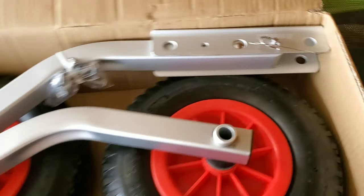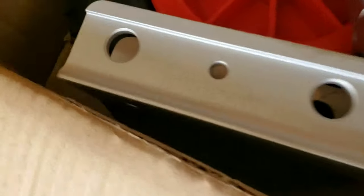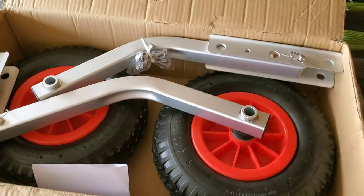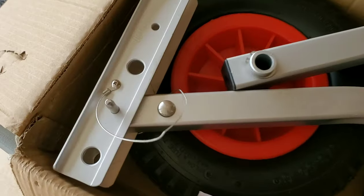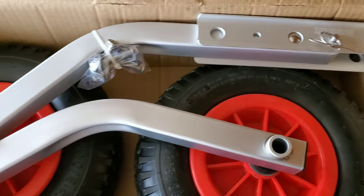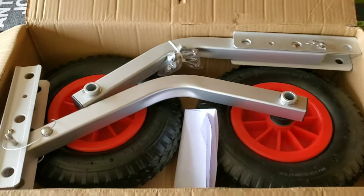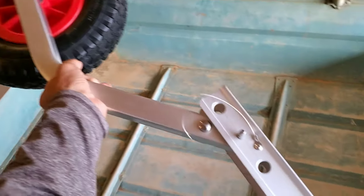Okay, here they are guys — the Brocraft transom mount boat launch wheels that I got off Amazon. These things look great. Came with the pins, the wires, the wheels — everything looks really nicely constructed. The hardware even came with instructions. I'm going to leave the link to these in the description of the video.